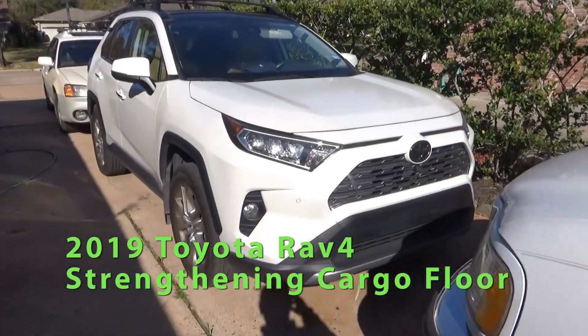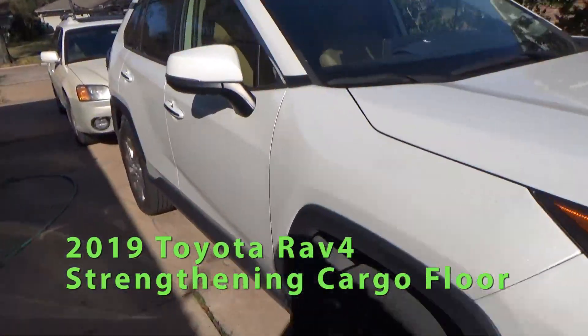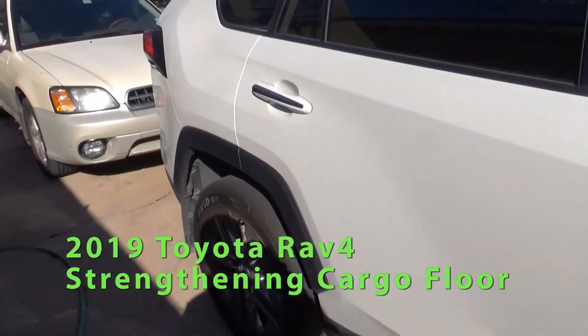Let's talk about the Toyota RAV4 today, specifically the problem with the trunk design.